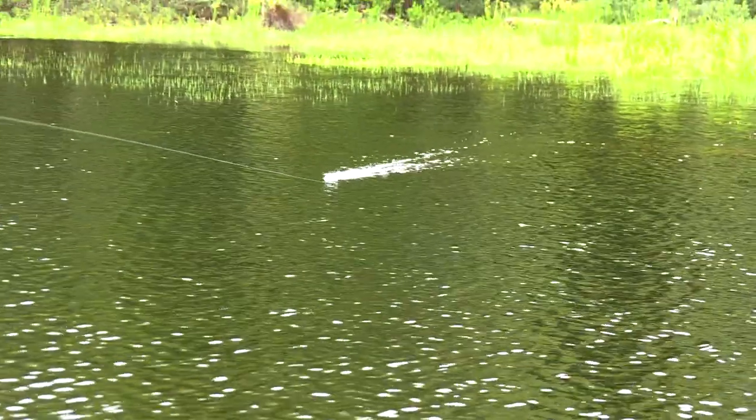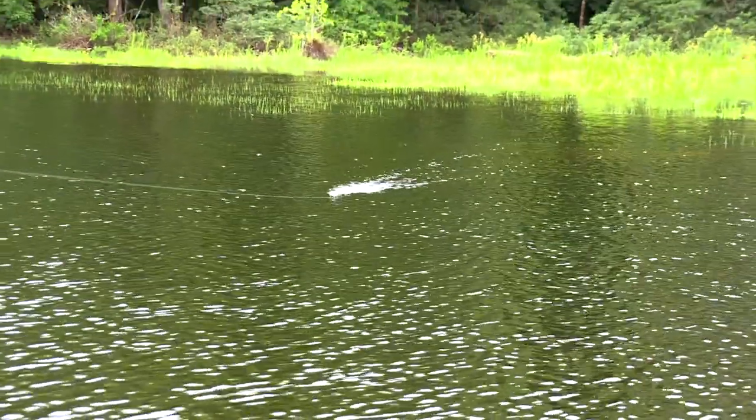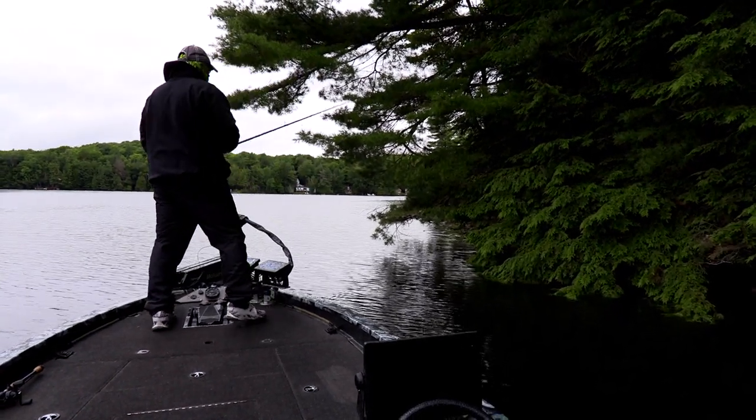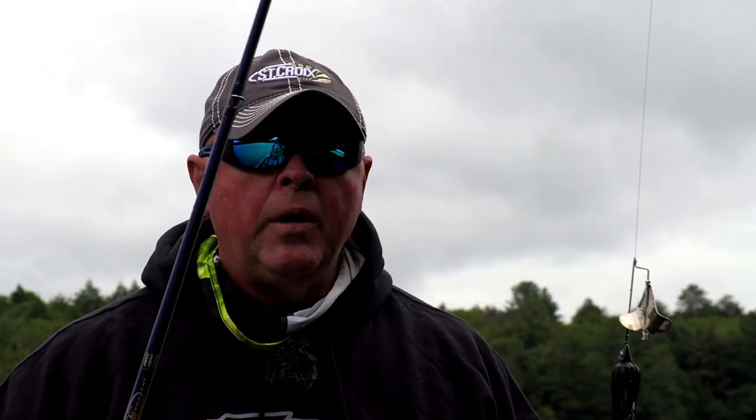Like the buzz bait and the frog, I've got some jigs and plastics too, but we're gonna try that horizontal and vertical approach — my one-two punch today. Horizontal so you can see the bites, and vertical watching the line go. Hopefully getting some big black largemouth up here in northern Ontario.